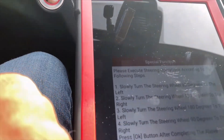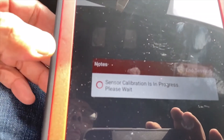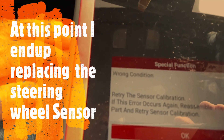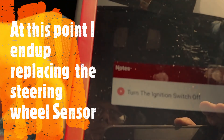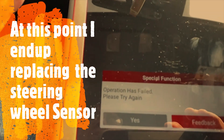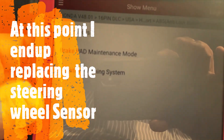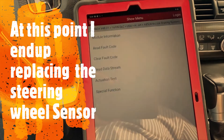Hit OK after completing the operation. Sensor calibration in progress — wrong condition, retry. We try again: sensor calibration, turn ignition off, turn ignition on. Operation has failed. That means we have a bad sensor — bad steering wheel angle sensor.